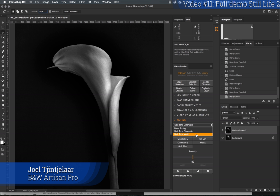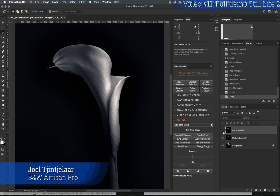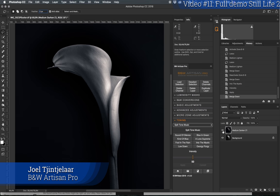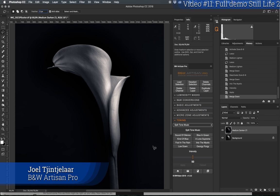Now I'm going to add a split toning — I always like to do that. I'm going to go with the Mystic tone, one of my favorites, and apply it at something like this. Before and after split toning — it has a sort of warmer look and I really like the effect. Zooming out for the overall impression and then back in — I like the look of the photo. This was video number 10 demonstrating still life flowers with the Black and White Artisan Pro panel. Next time I'll do a landscape or architectural photograph. Thank you for watching.